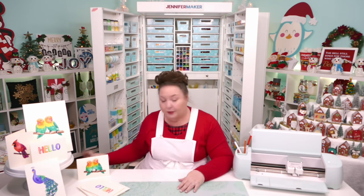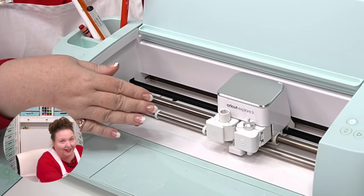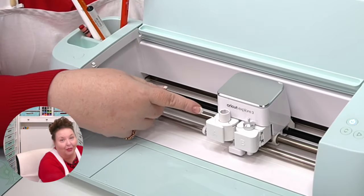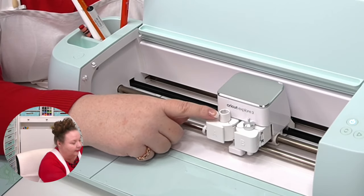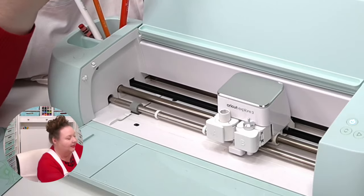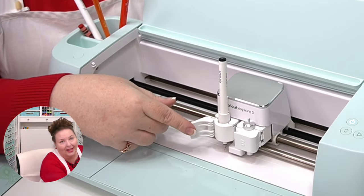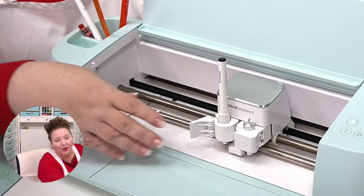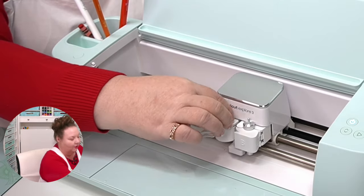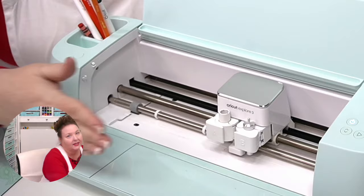Joanna asks if the adapter comes out — yes it does, but I don't take it out because there's no need to. It will come out, and if you damage it by trying to force other pens in, there's a little plastic clip that can break off. It doesn't prevent you from using the machine, but if you want that audible click confirmation that the pen is seated correctly, you can buy a new adapter from the Cricut shop — they are replaceable.